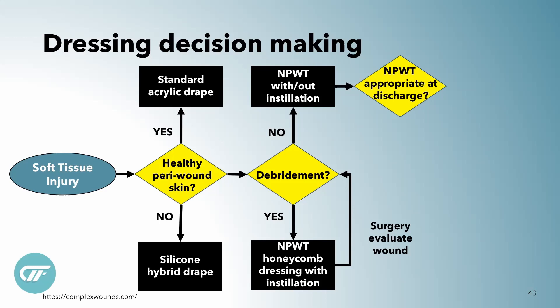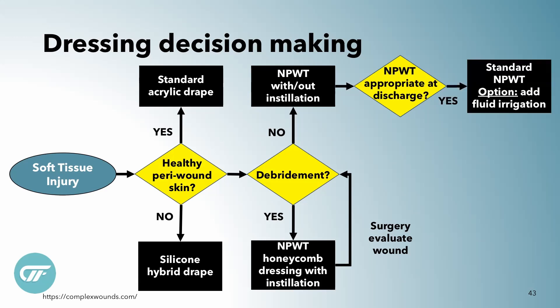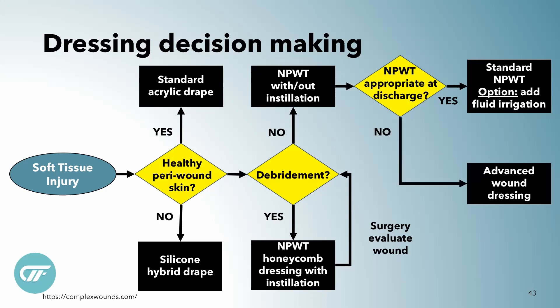And then, as always, thinking about discharge right at admission — can the patient go home with standard negative pressure? If they can, do we want to have it being instilled? There is that option by Cork Medical. They have a home vac called the NISSIS, and it has an instillation add-on that the patient can self-administer at home — pretty slick. If they're in a walker, or don't have a home, or there's another environmental situation, sometimes I'll just put them in advanced wound dressing and have them come back to clinic.